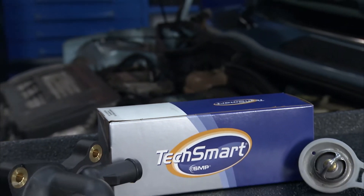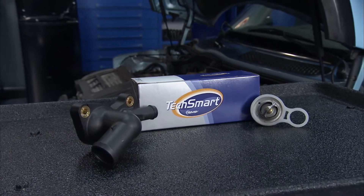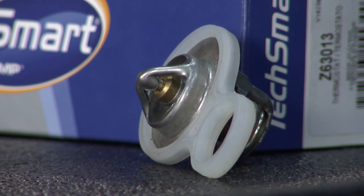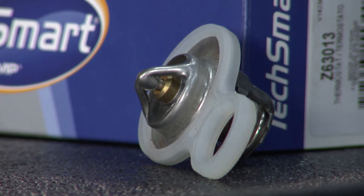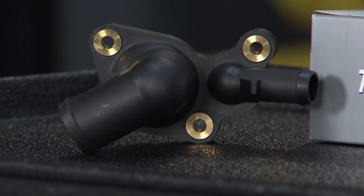The guys picked up a new TechSmart thermostat housing from Federated Auto Parts. It comes with a new thermostat and seal, so you're all set to do the job. TechSmart looks at the original failure, then upgrades the component to prevent the problem from happening again. This new housing is reinforced to ensure a long-lasting repair.